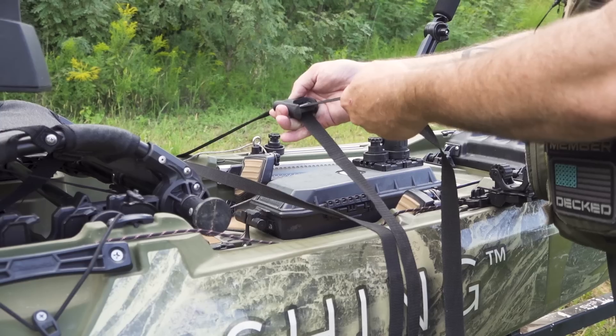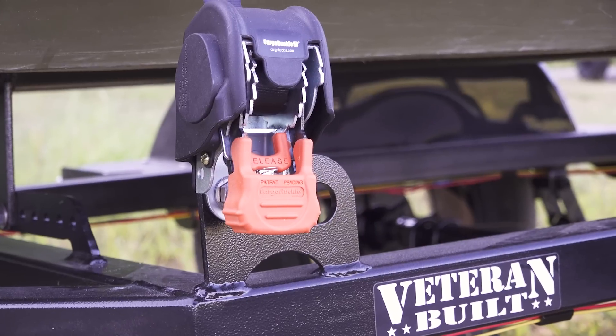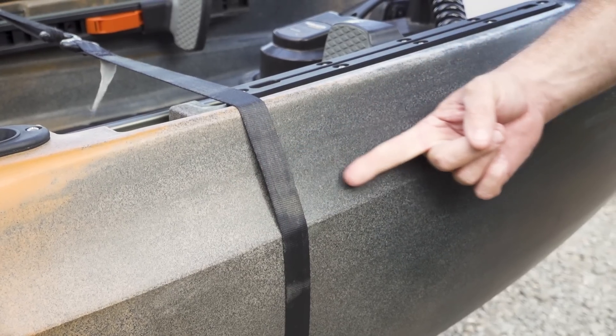Your second line of defense is to not over-tighten your boat — and this is going to be one of those Chad Huber do-as-I-say-not-as-I-do moments. I do use ratchet straps on trailers, but I make sure I put my finger under the strap as I'm tightening it down, and I never tighten it so tight that I can't just pull my finger right out. You don't have to compress the boat to hold it in place. By and large, I'm a big fan of cam buckle style tie-down straps more than ratchet straps. If you use a ratchet strap, use it with extreme caution — do not over-tighten it.